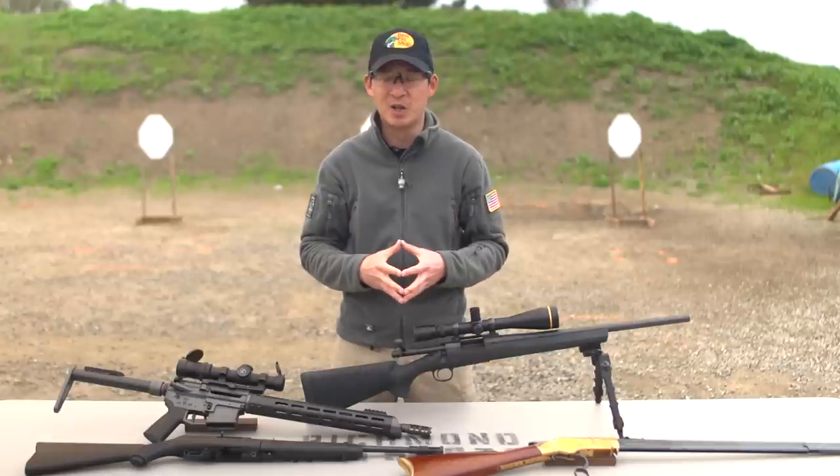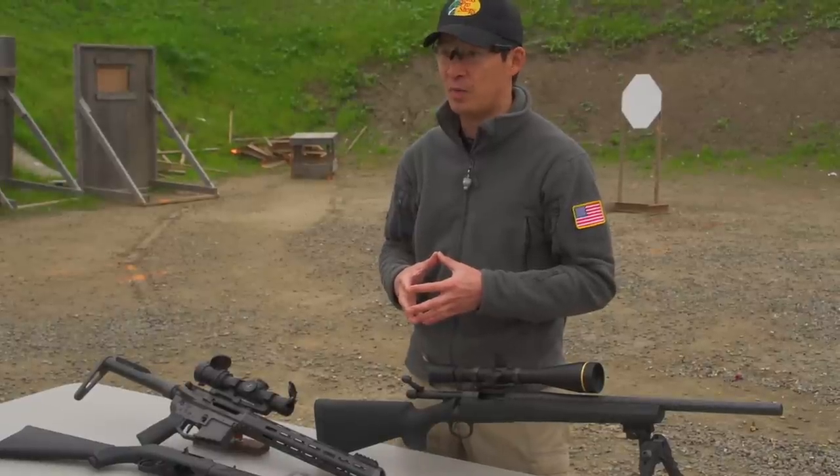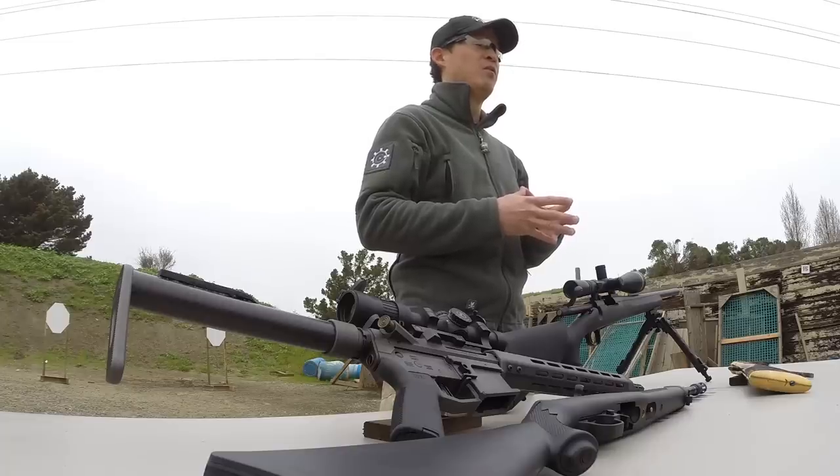Millions of people around the world enjoy shooting rifles. I'm really excited that you're joining me here to learn all about rifles for beginners. I'm Chris Chang, History Channel's Top Shot season 4 champion and professional marksman for Bass Pro Shops.